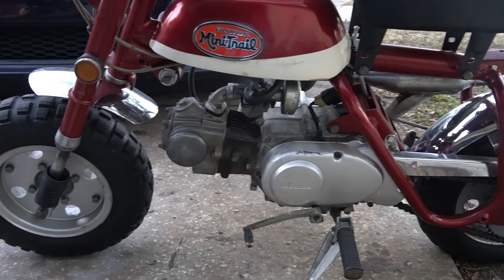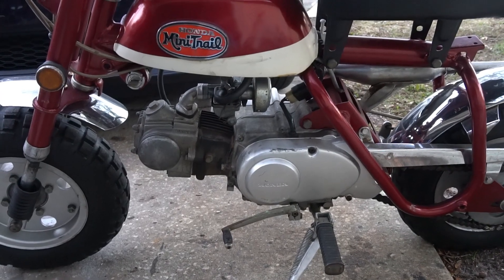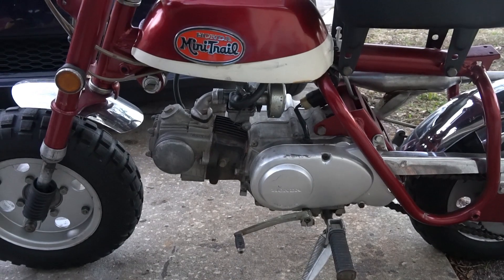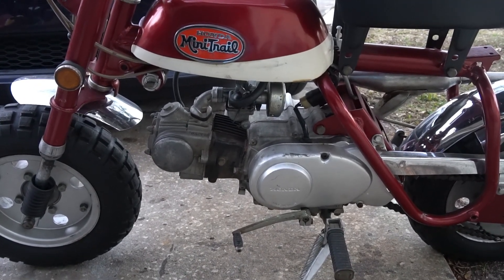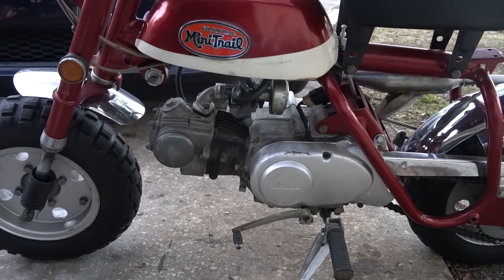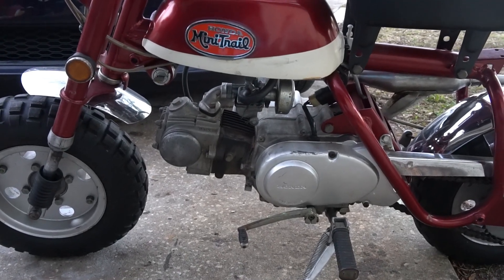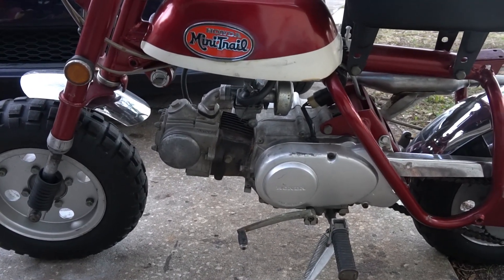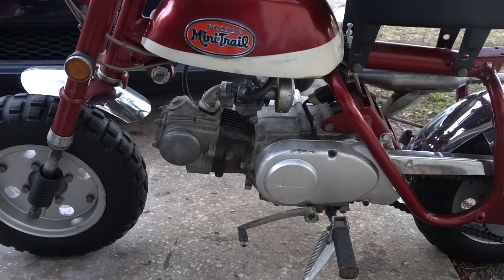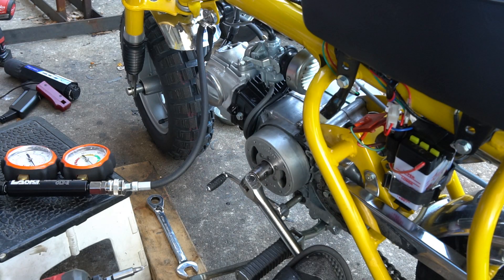This bike we're looking at right now was just brought to me with no history on the engine. The owner just picked it up and wasn't sure what's wrong with it — he hasn't got it running yet. For me, the first step is to put it through the ringer with the leak down test or compression gauge and assess from there. I'm not going to start pulling things apart and doing unnecessary repairs.